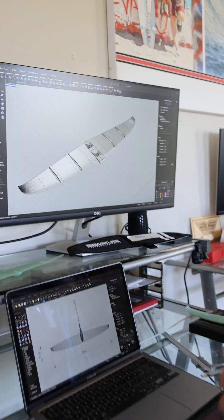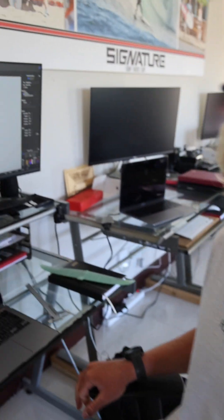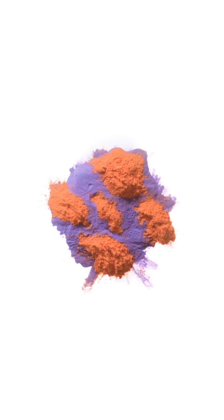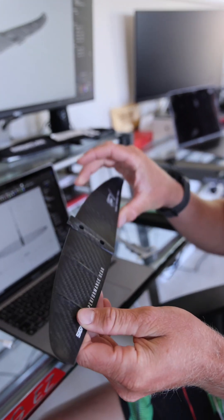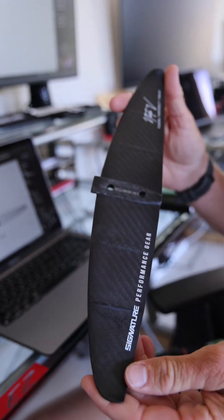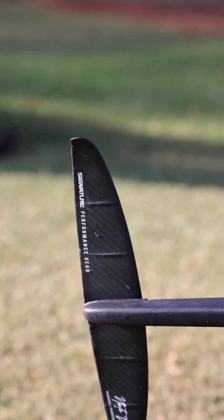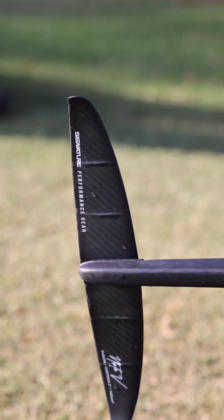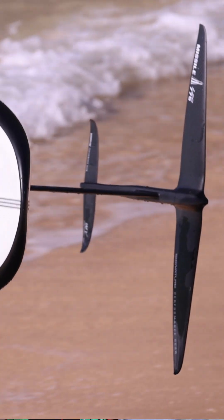Hey Nate, what are you working on? Working on some new things here in the SPG office. Very excited and stoked on the new SPG heel tail. So right now we've got a slightly smaller tail wing. It works with pretty much every foil in our range, in the SPG lineup, but it is incredibly good when paired with the missile — especially the 170 and the 120.